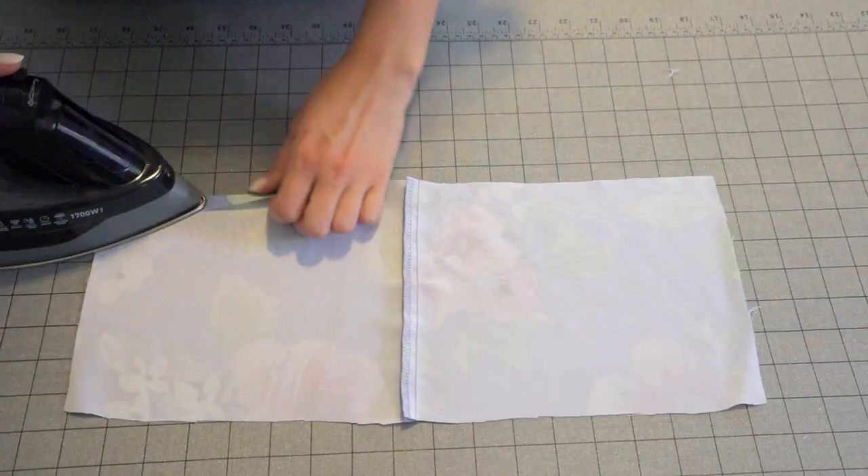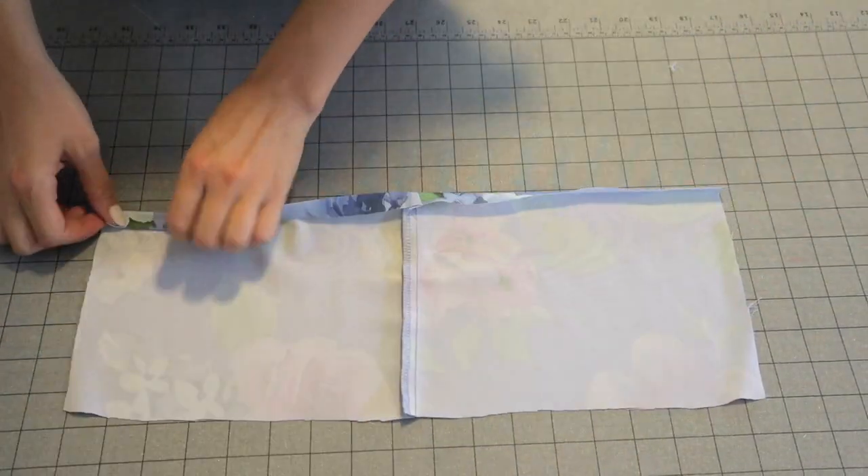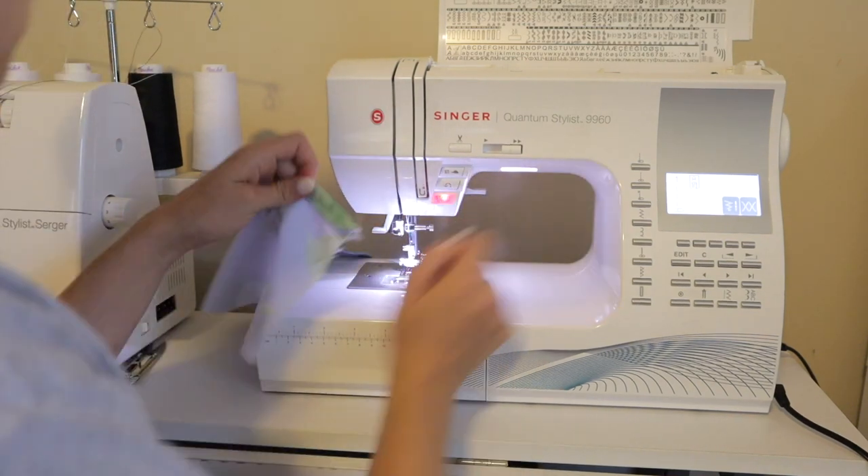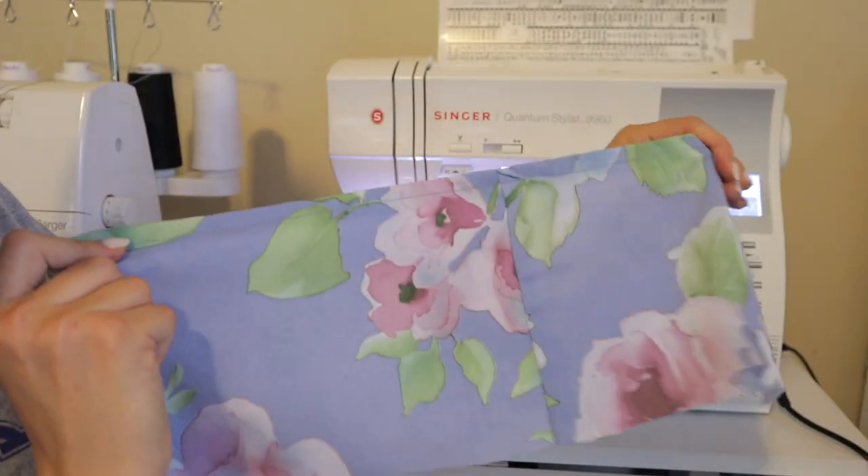The very last thing here is to hem the back bodice — just a double fold hem and then top stitching it down, giving us a beautiful hemmed edge. We have the front done, we have the back done, so now we just need to connect the back to the front of the dress, then connect the skirt, and at the very end we'll do the straps.